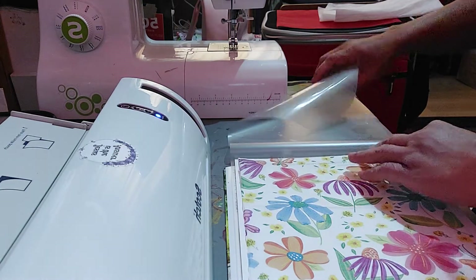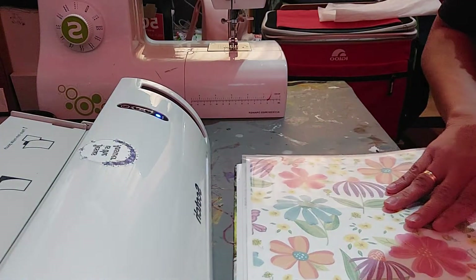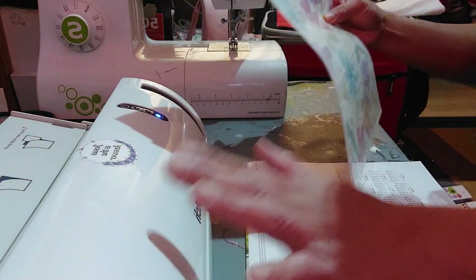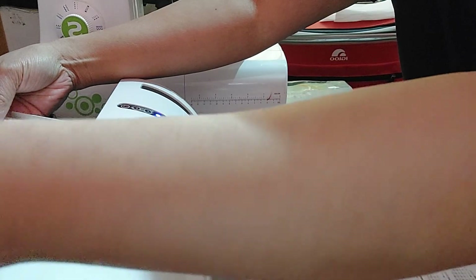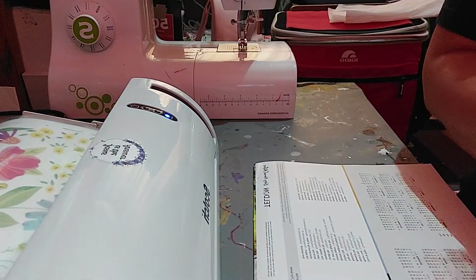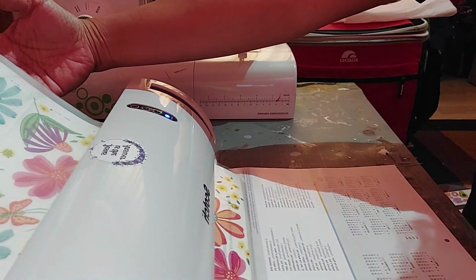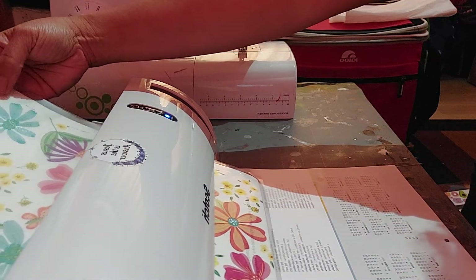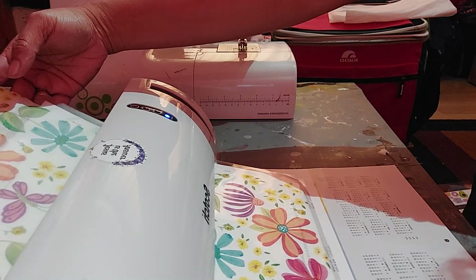Smooth it out, close the laminating sheet, and then I will run it through my laminator. Now it's coming out — I will run it twice in the laminator.